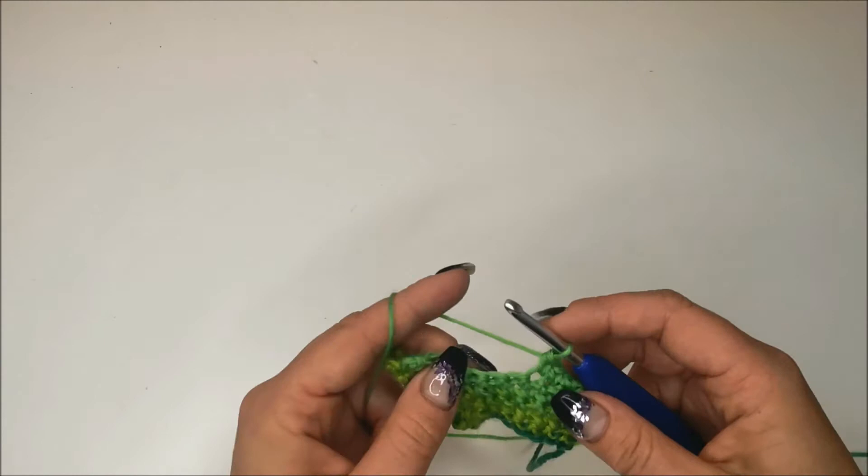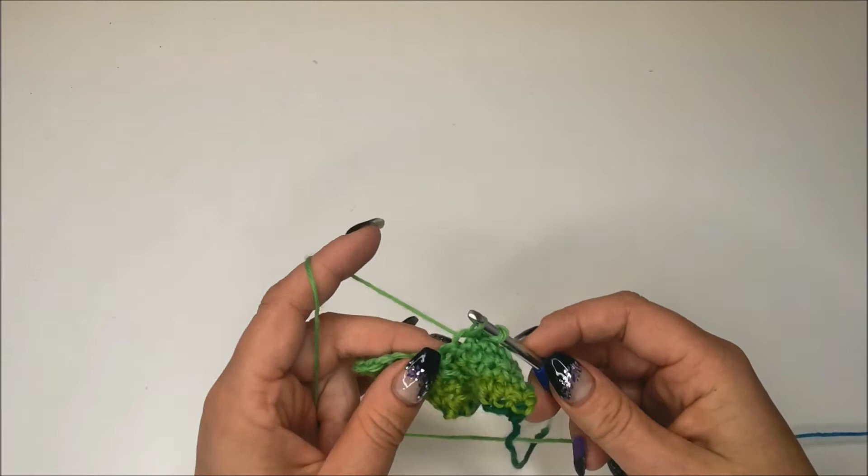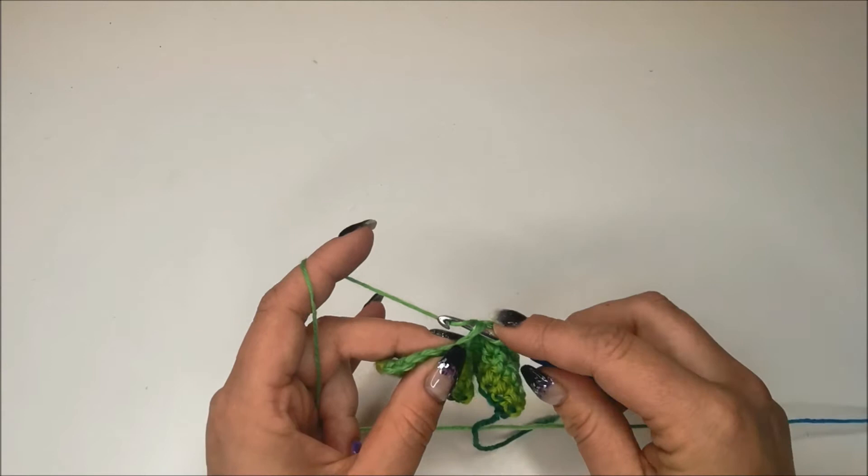Now to work the decrease. I'm working it in this stitch, this stitch, and this stitch. We're going to put our hook through, draw up a loop and pull through to the front. Put our hook through the next one, draw up a loop and pull it through to the front.